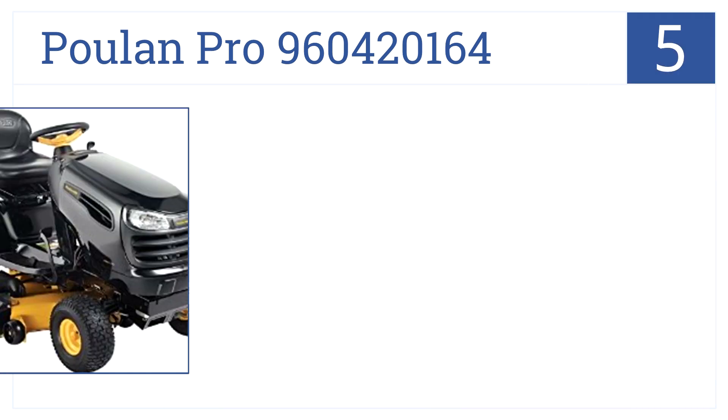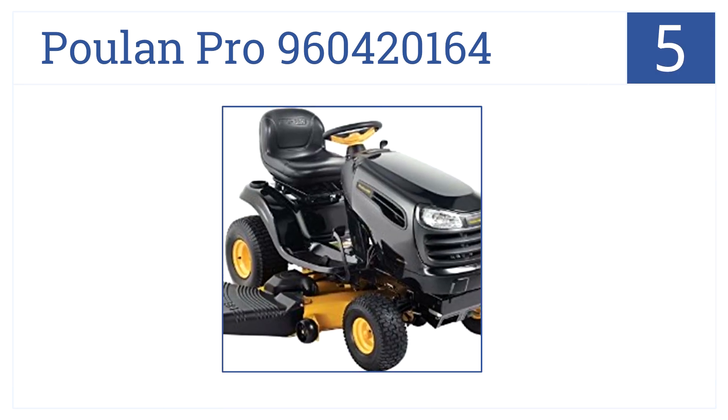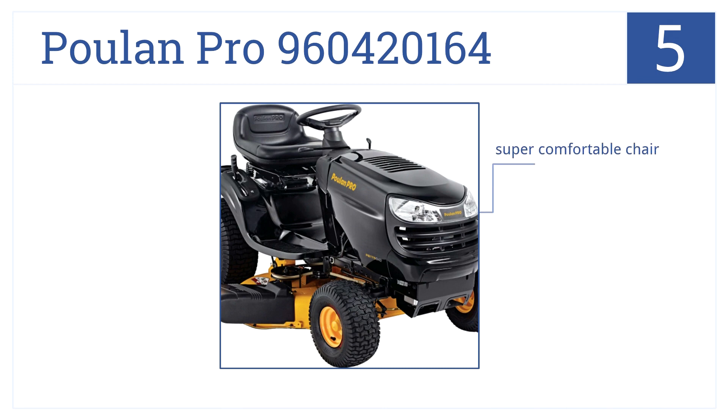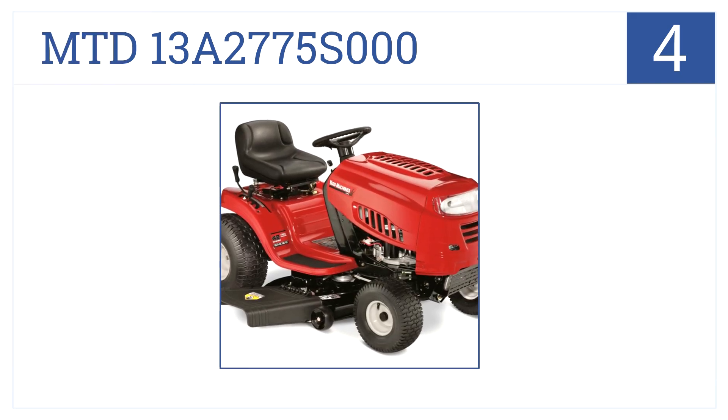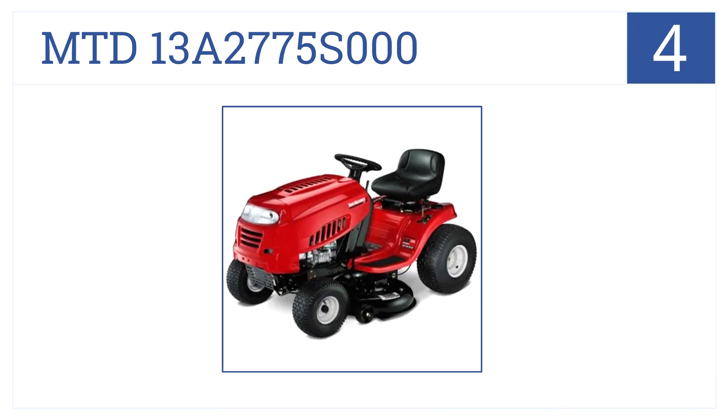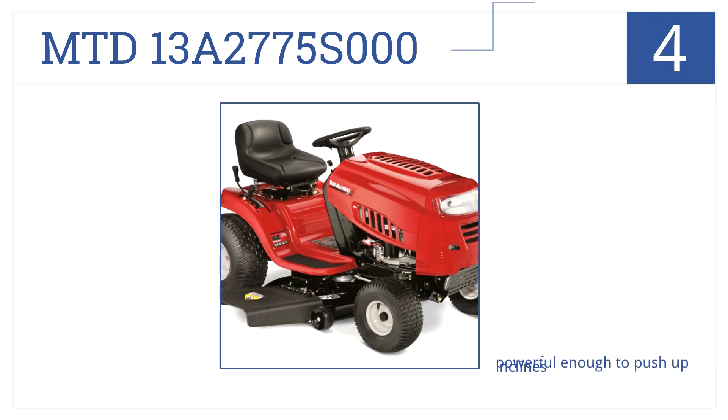The Poulan Pro 960420164 has a wide 42-inch cutting deck, a super comfortable chair, and shoots all the cuttings off neatly to the side. However, its small engine is best suited for flat lawns.